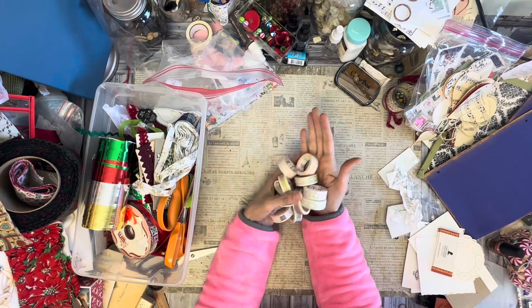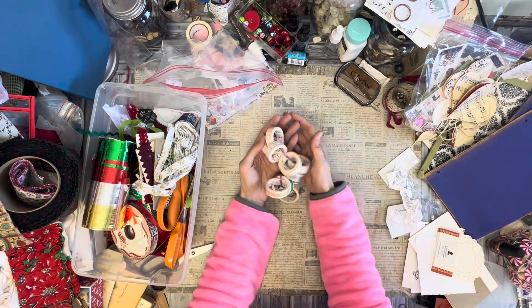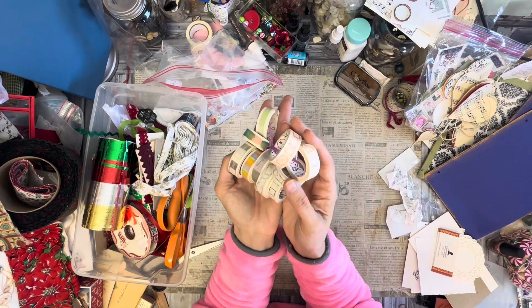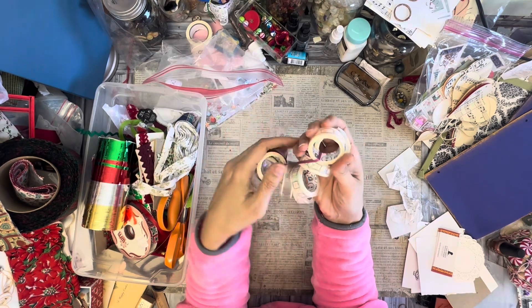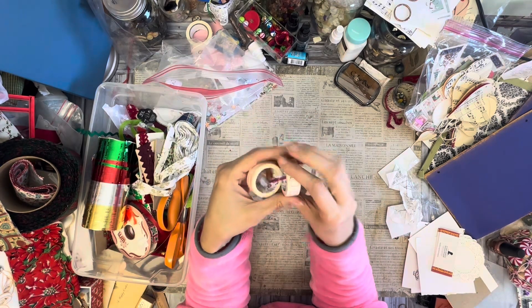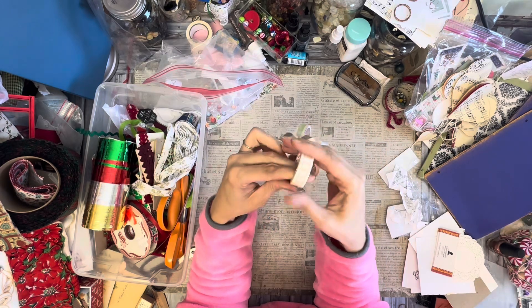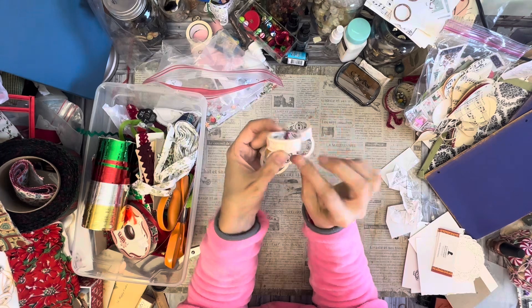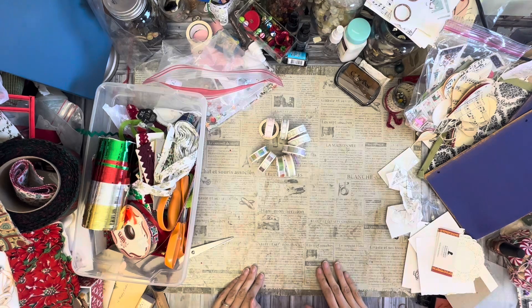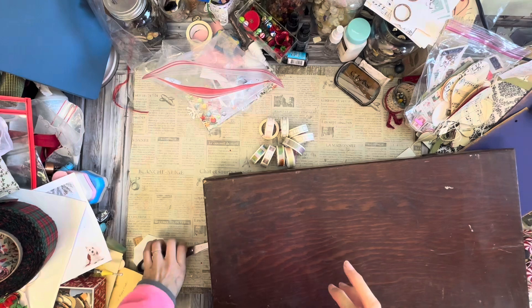This is like the first or second washi tape I ever bought. They were these labels from directly from China and this is like real washi tape - there's actually a lot of washi tape on each roll and it's a nice texture. I love making mini labels and these are like tiny little frames, so I'm going to try to make little labels. I'm going to get some stamps out and come back.